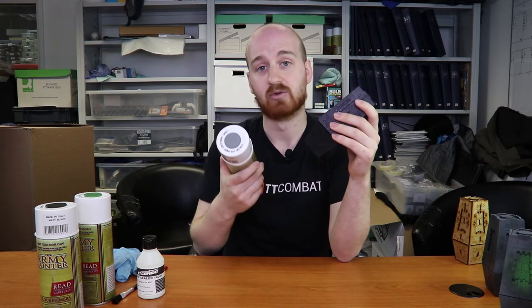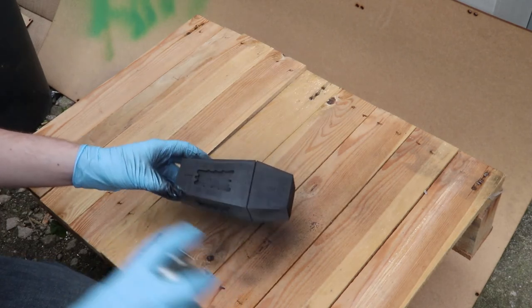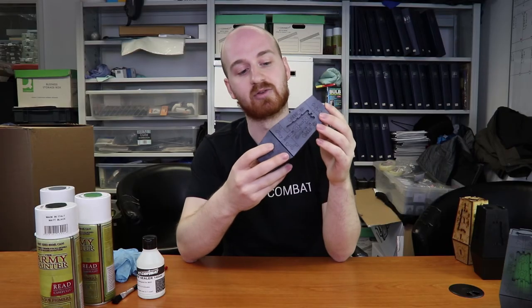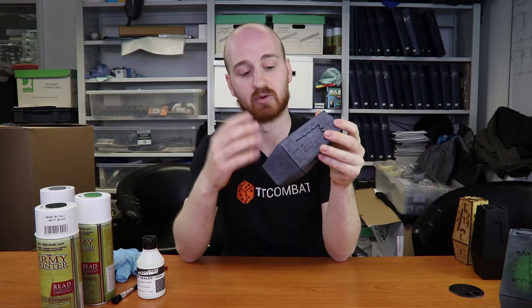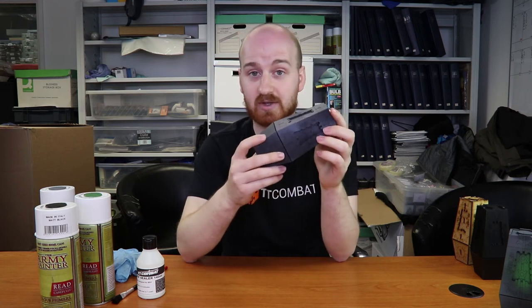Next, take Army Painter uniform grey and give it a light dusting — short sharp sprays all over. You'll end up with something like that. You can still see the black coming through and it gives a kind of stony effect.